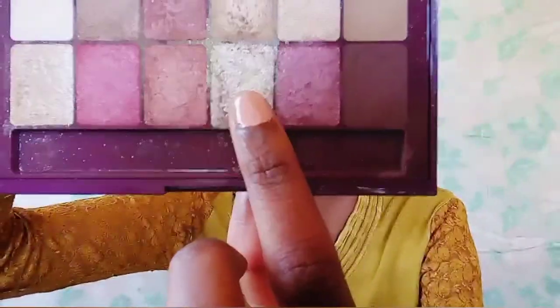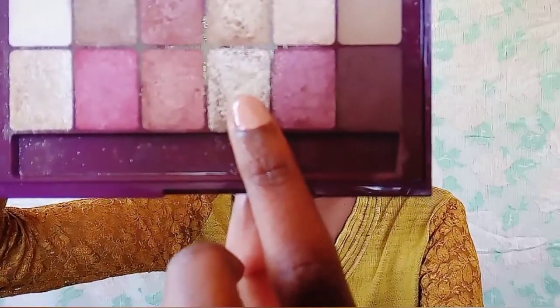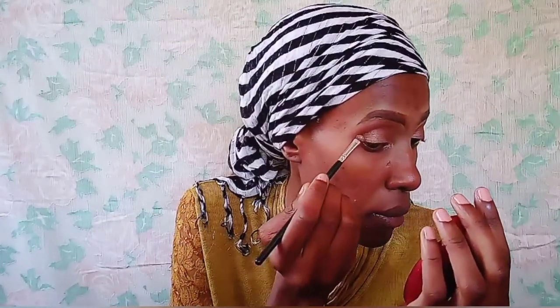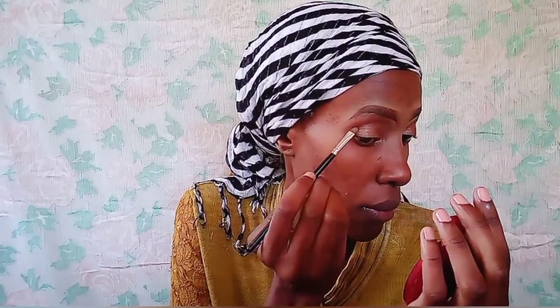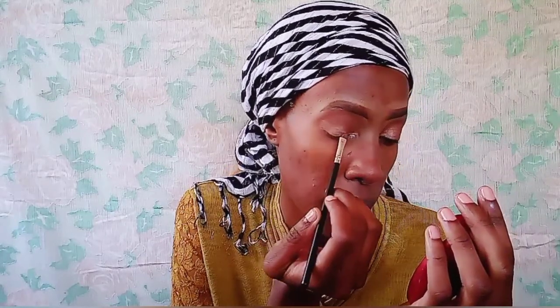Now I'm taking this silvery shade that has a very metallic finish — it looks silvery — and I'm going to apply it on the inner corners of my eye and just near my eyelashes.